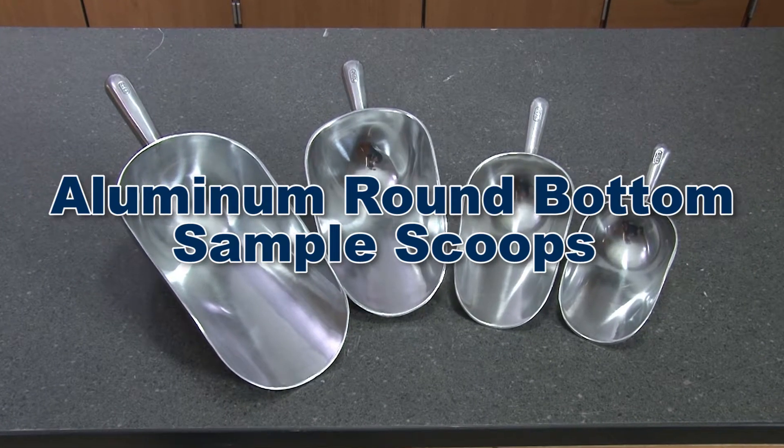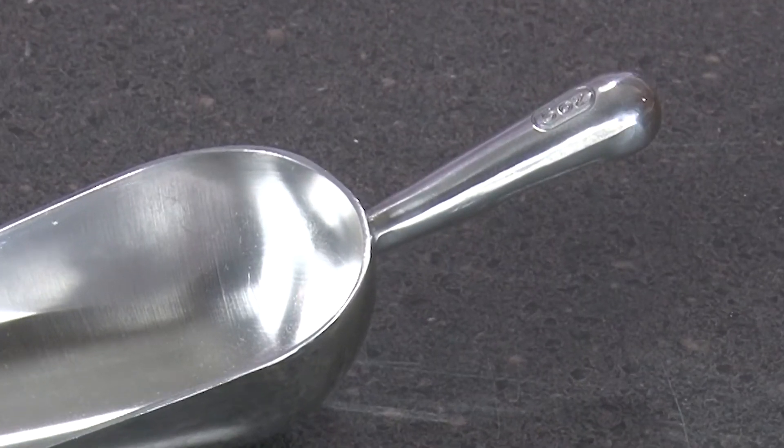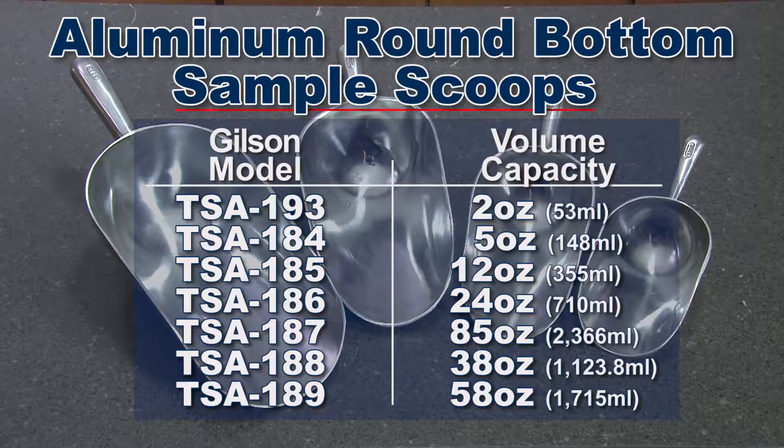Aluminum round bottom sample scoops are constructed of die cast polished aluminum and have a rigid sure-grip handle. These rugged scoops are useful for handling fine or heavy sample materials and come in 7 different volume capacities.